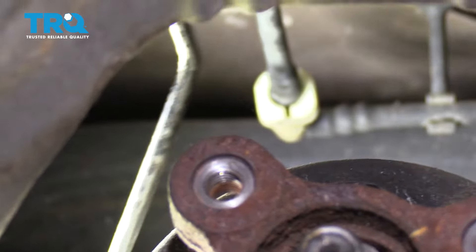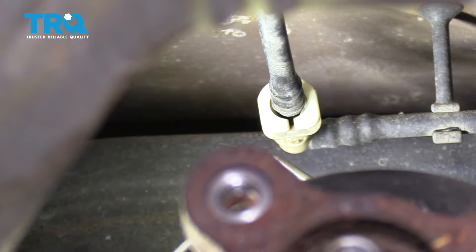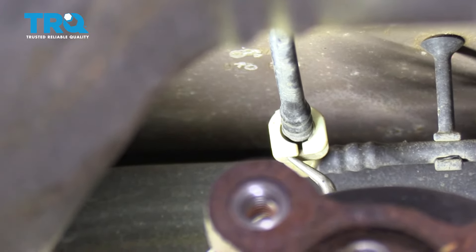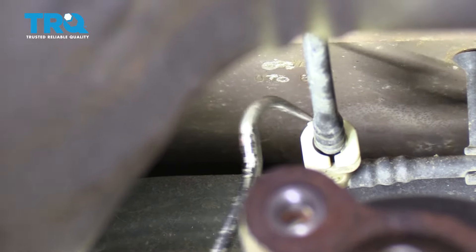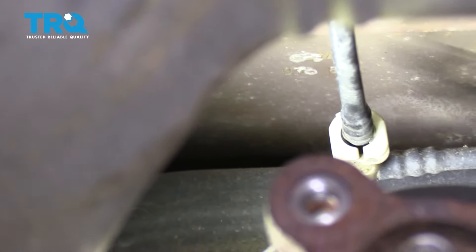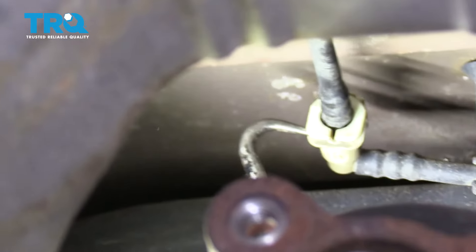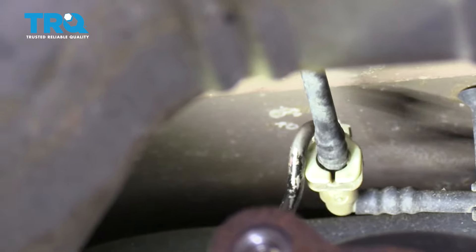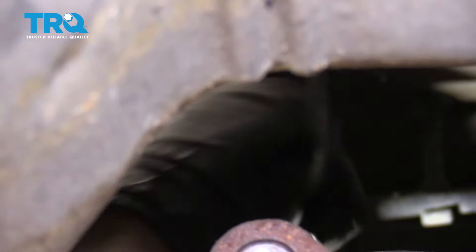Continuing up along the rear differential, follow the EVAP line all the way to the white connector. To remove it, use your pick and carefully get underneath each of the ears located right underneath. Once you get under it, pry it away and gently press it up. You'll see a tab lifting up along the top — do both sides, press it up so it unlocks, then gently separate the two pieces.